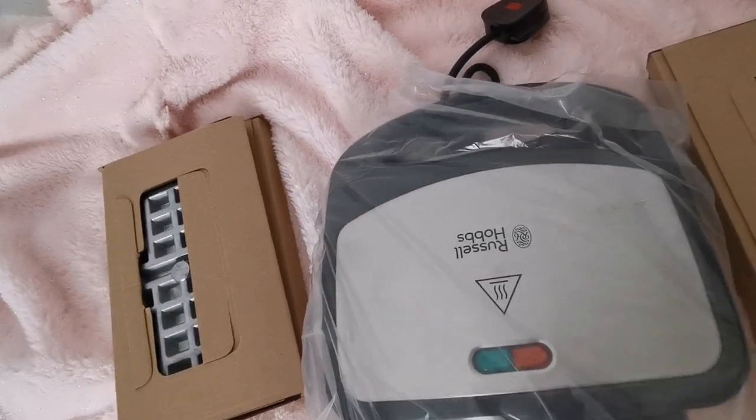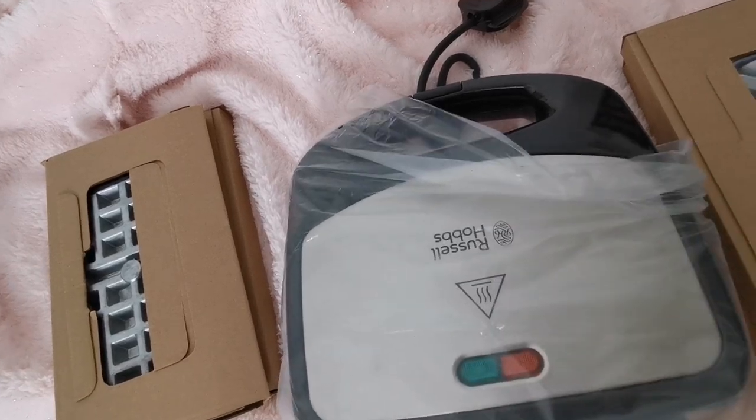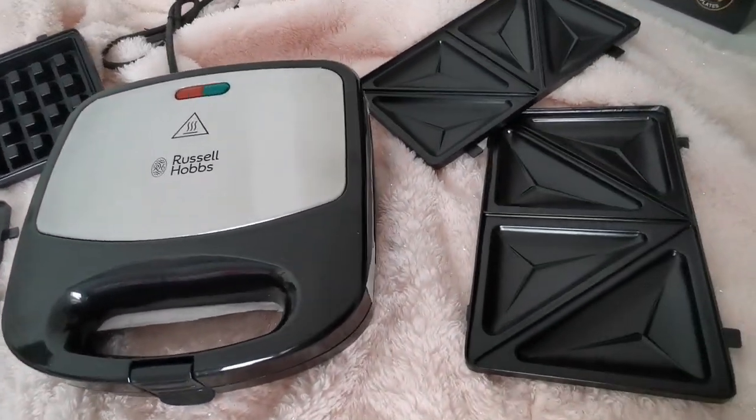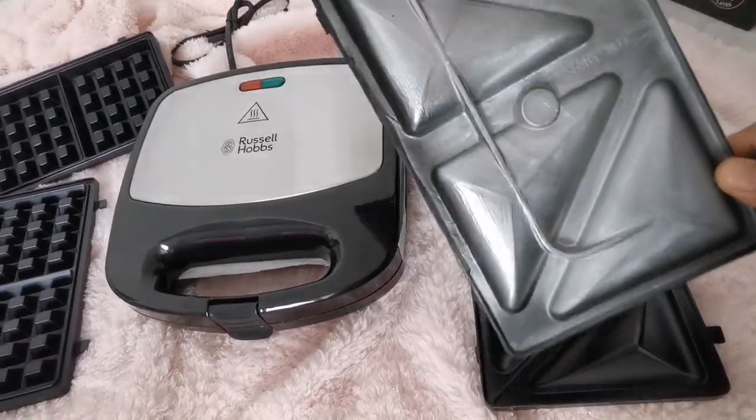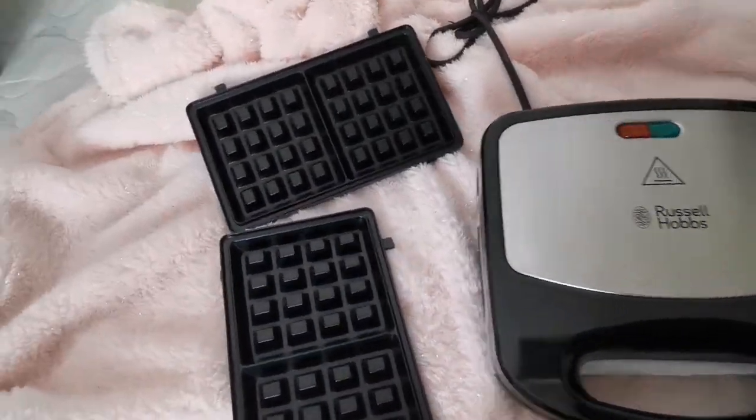This is the Russell Hobbs snack maker. Its power consumption is around 760 watts, and these are 3 sets of removable and interchangeable plates for sandwich, waffle, and grill.